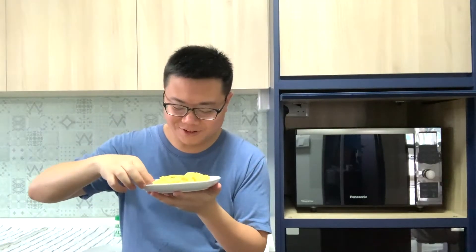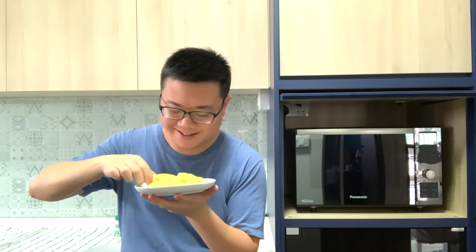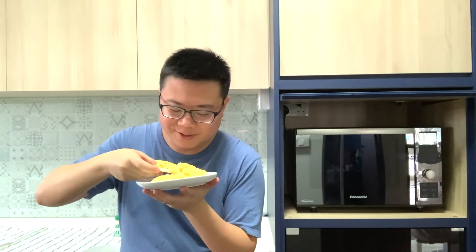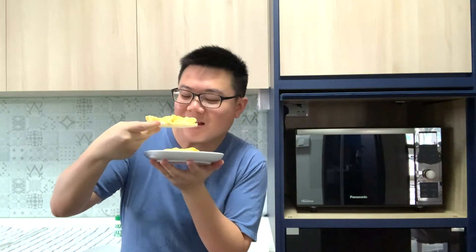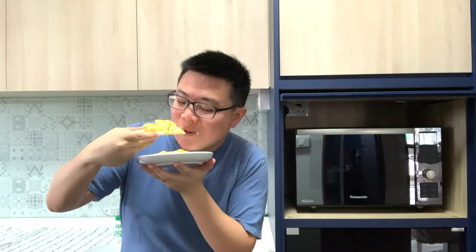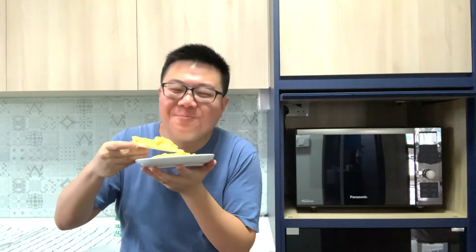So let's enjoy our breakfast. Smells incredible. Okay, so let's go. Bon appétit! Really good. Okay, so enjoy. I hope you have fun making microwave scrambled eggs on your own. See you!